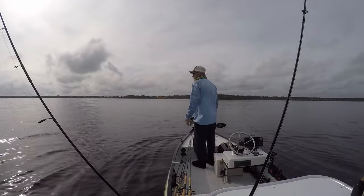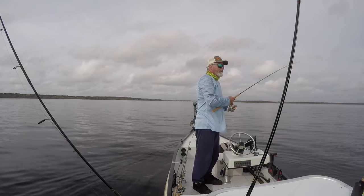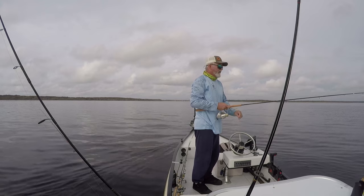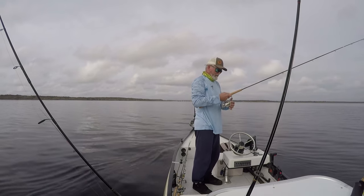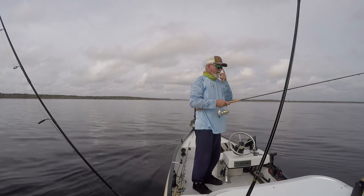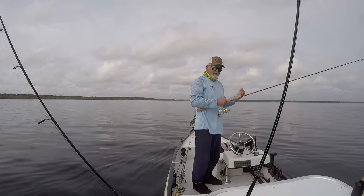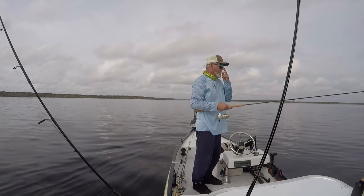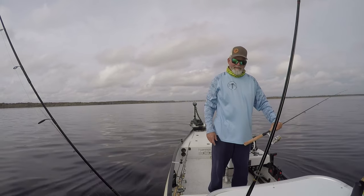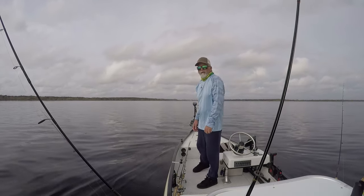This will probably be the last spot of the day, so we'll troll here for a while. Now here, because I'm in line with the main flow of the river, I'll have a higher chance of getting into some shad and some sunshine bass. Those are not really bycatch I want — they're a nightmare when you've got long lines out because they run horizontally like crazy, jump, and tangle up all your lines. That's part of the reason I don't fish the main flow of the river very much.